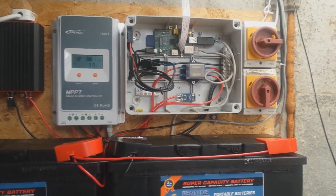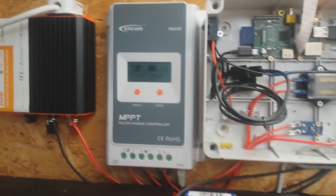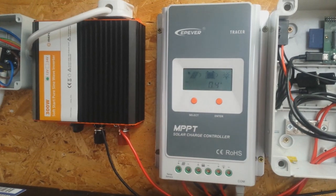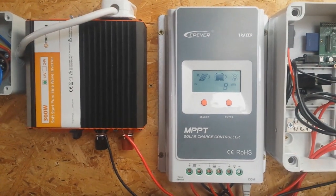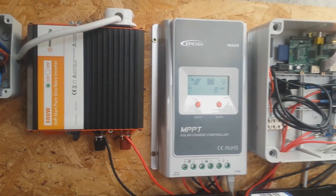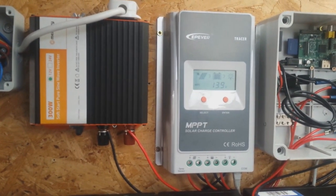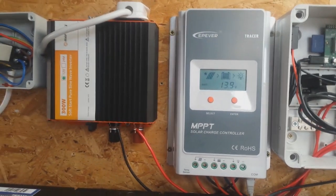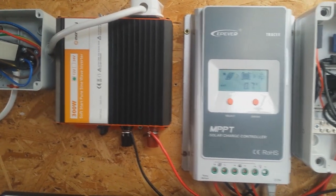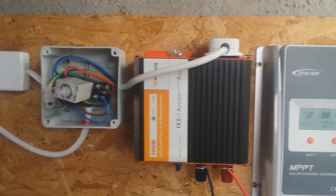The negative from the battery goes to a big ground block in the enclosure, just to make it easier to ground the various components of the system. On the load side we have a Mercury 300 watt pure sine wave inverter. I've had to use a pure sine wave inverter because it powers a lot of LED bulbs, and I think a modified sine wave might have caused some problems there.